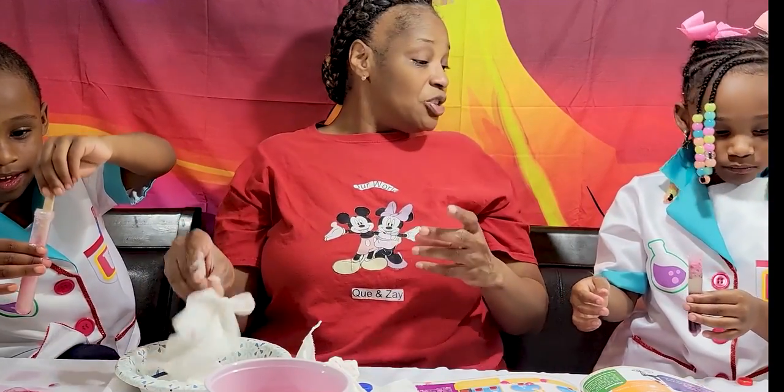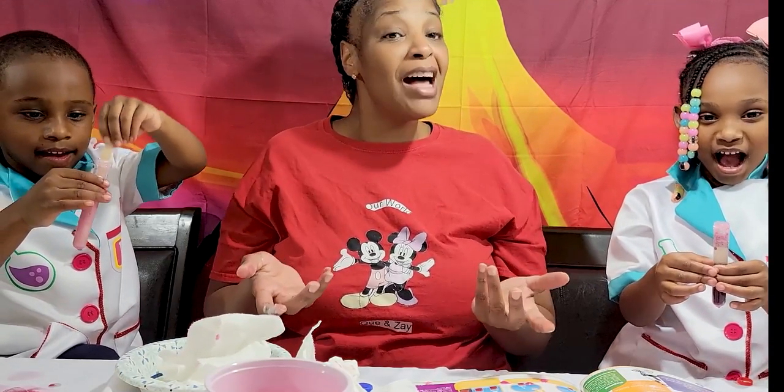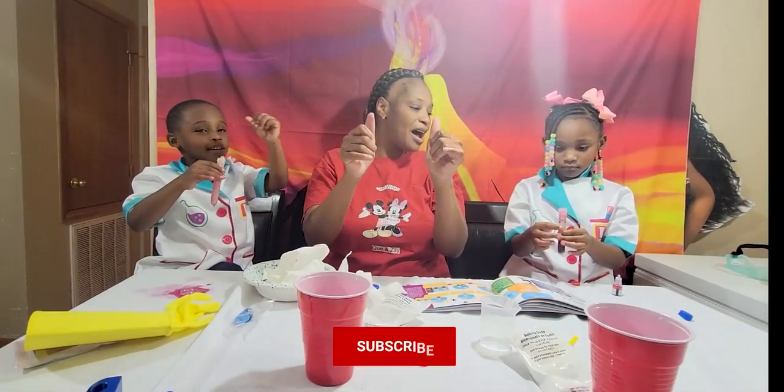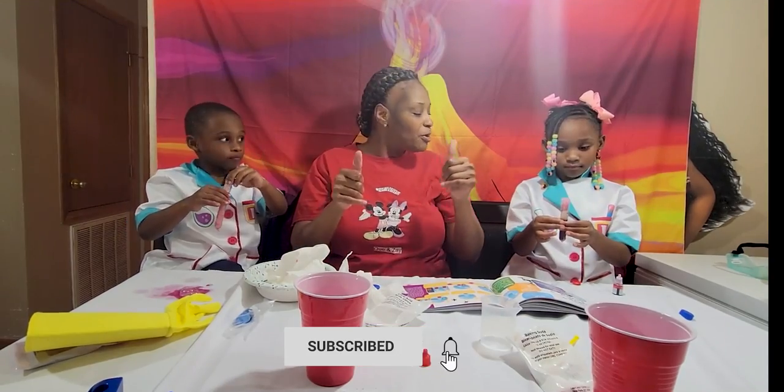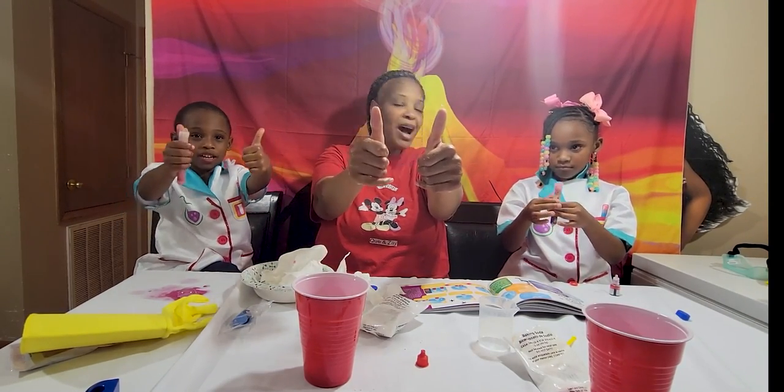So guys, did you enjoy making your volcano today? Yeah! All right guys, thank you for watching. Bye, see you later! Don't forget to like, subscribe. Don't forget to like — iChannel. See you later. Thanks for watching!